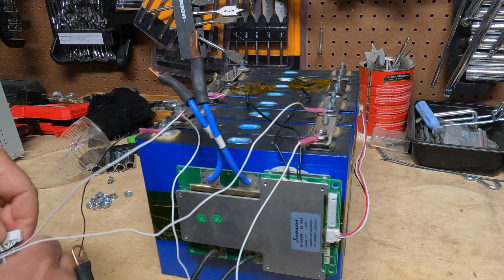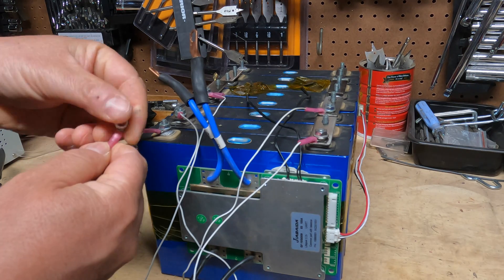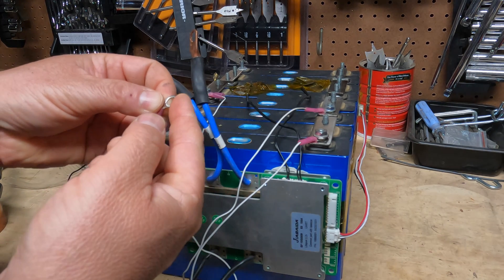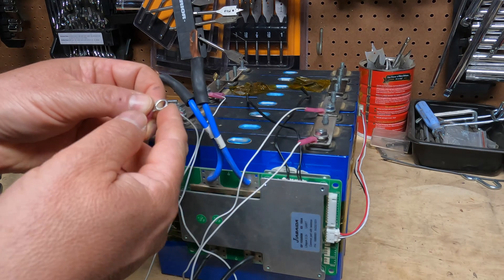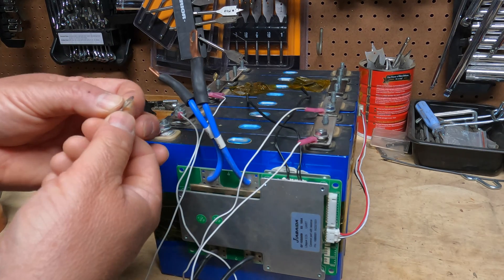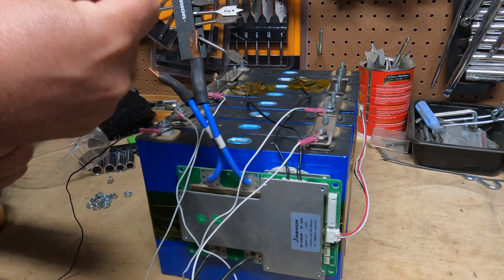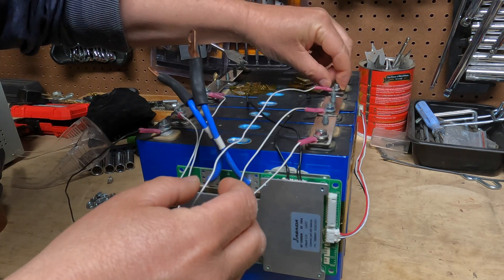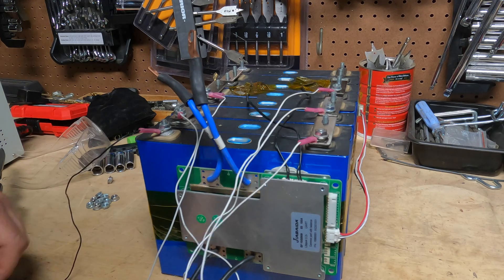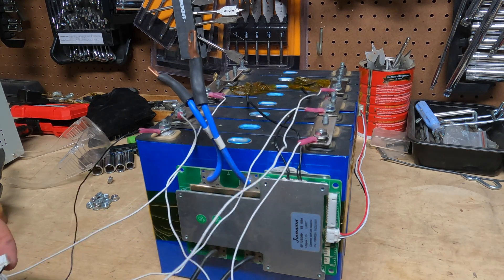We're about halfway done. I want to show you something: these wires are not going to come with this end on them, so you're going to have to put this connector on yourself. This is a quarter-inch connector — you can get these anywhere, I get them from Amazon. You're going to want to cut the wire, splice it, put this on, and crimp it. Very easy process — I have a video on it if you need it.